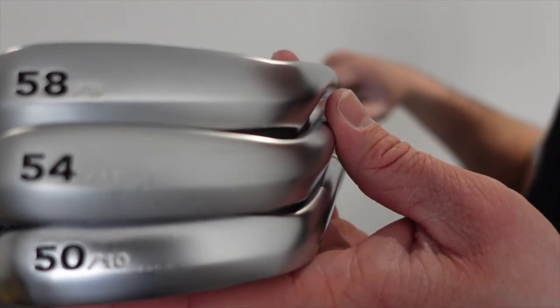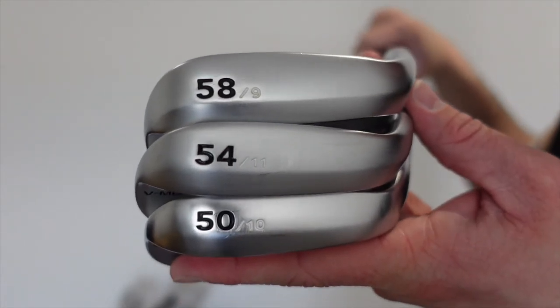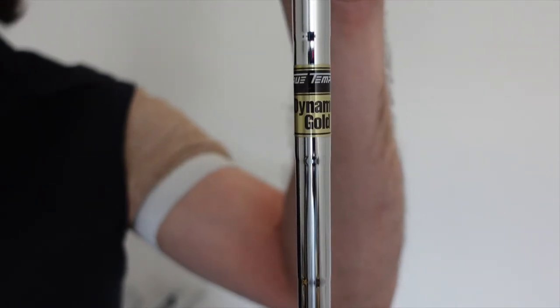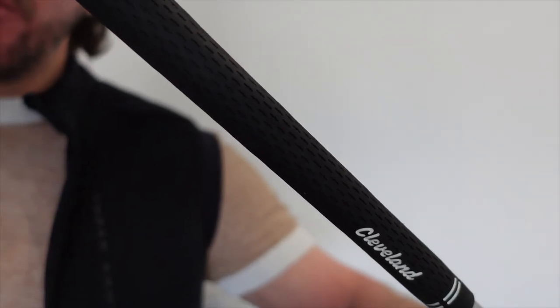The 50 has 10 degrees of bounce, the 54 has 11 degrees of bounce, and the 58 has 9 degrees of bounce. I have these in the standard steel shaft, which is a wedge-flex shaft — a True Temper Dynamic Gold. I have the stock Cleveland grip on all of my wedges.